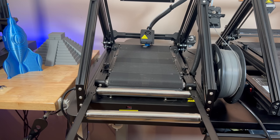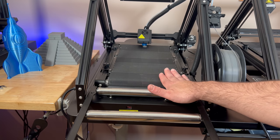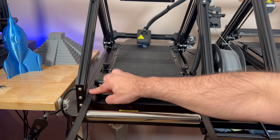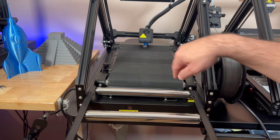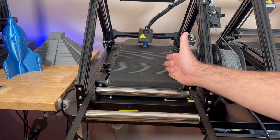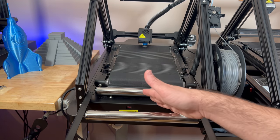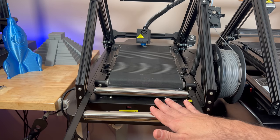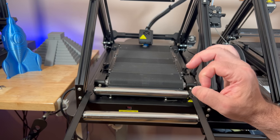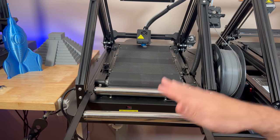For those curious about the roller system, it would be placed in front of the printer with support brackets. As prints come off, they would roll onto this roller — it's designed for large prints like the swords. If you're printing small repetitive pieces like face masks or Halloween masks, you would not use the roller. There are different techniques depending on what you're printing.